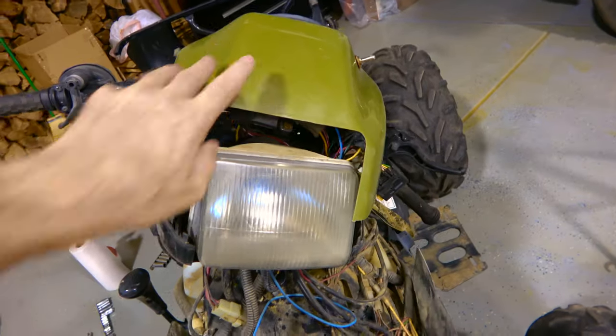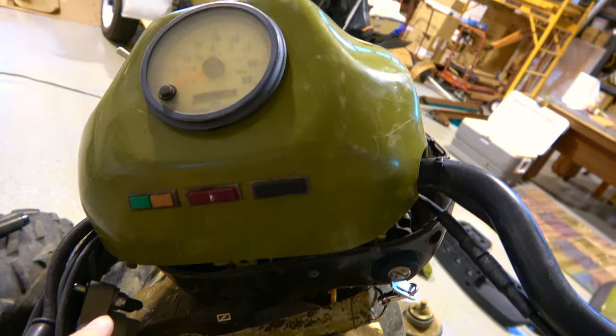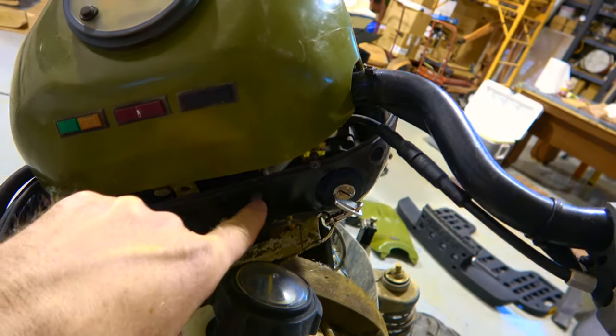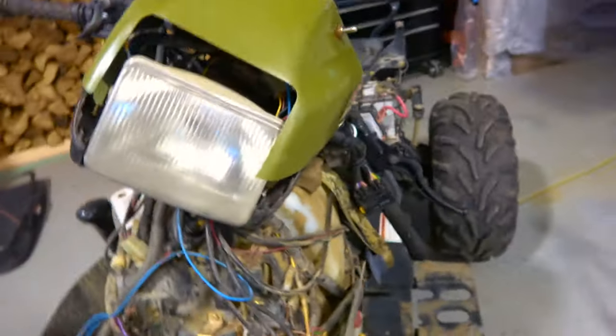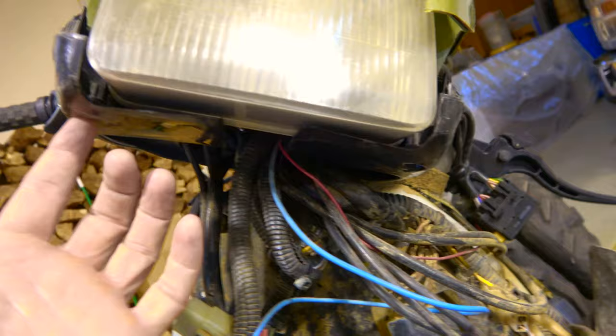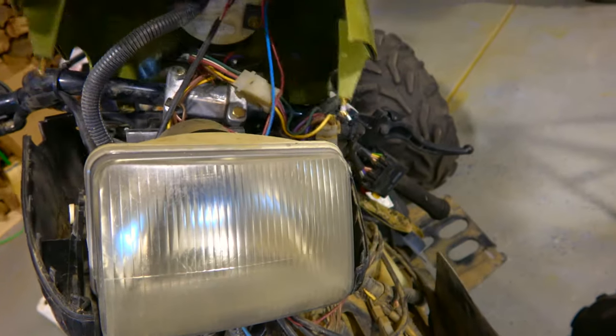This is kind of a clamshell, this whole deal. To take it apart, there are three screws on the back side — one, two, three. And then on the front side, you've got two coming from the bottom, one on each side. Then the whole thing splits apart like a clamshell.